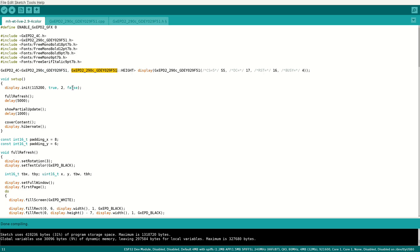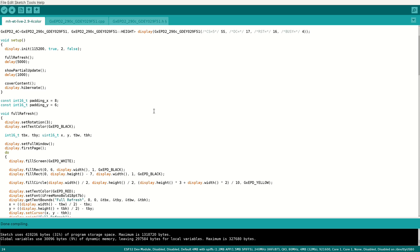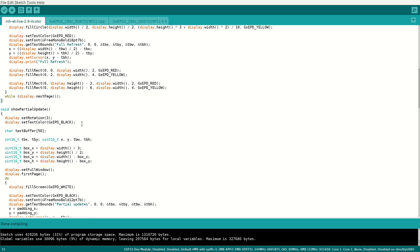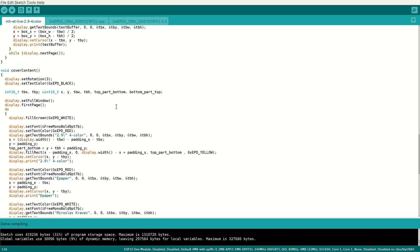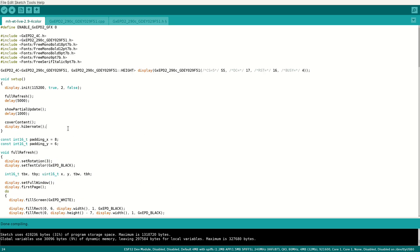Here we have a setup that initializes the display, draws a full refresh, shows partial updates, draws cover content, and hibernates the display. Here is the full refresh, and here is the partial update — it first draws the initial screen and then updates the bottom right corner. Here we have the cover content draw, and no loop because it finishes. And that's the end.